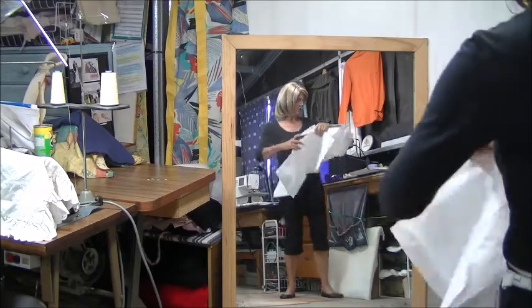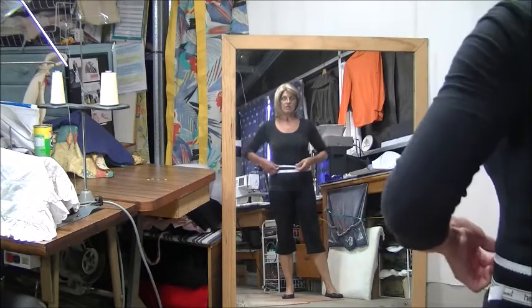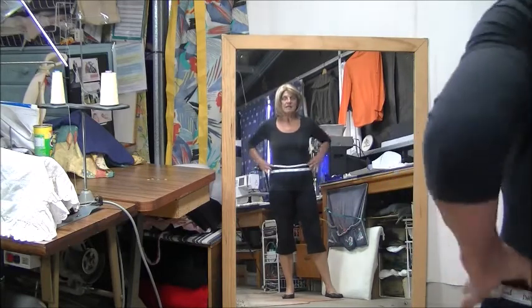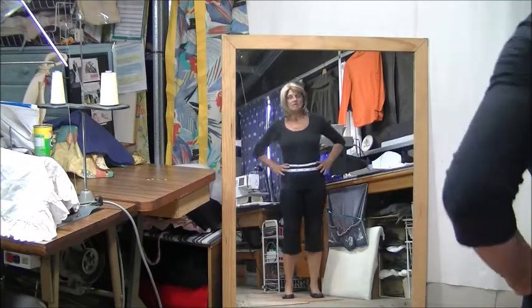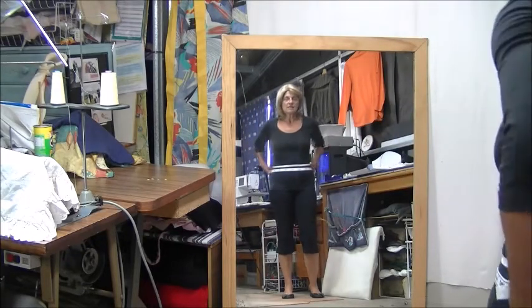Another thing that I do is I actually mark my waist on my actual waistline. So that's my waist. If you don't know where your waist is, just tilt to the side — that natural bend is where your natural waist is.